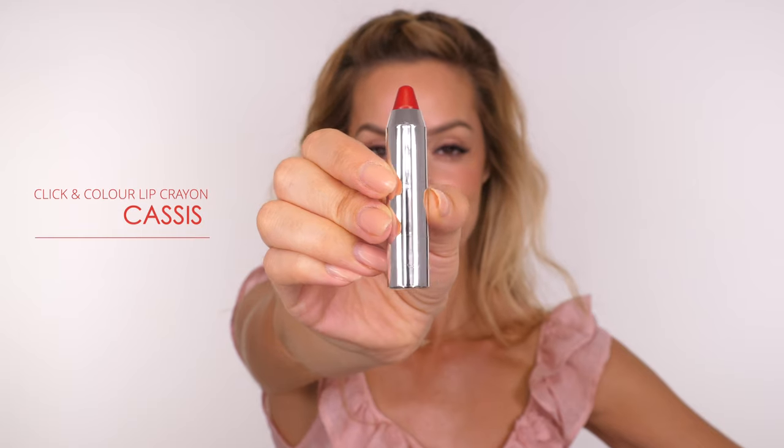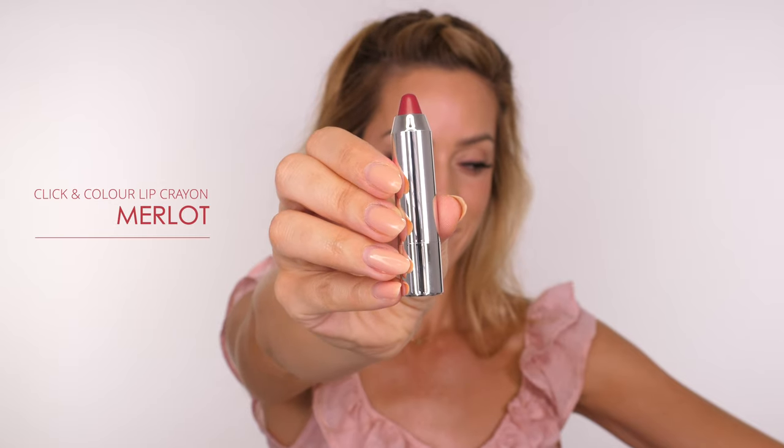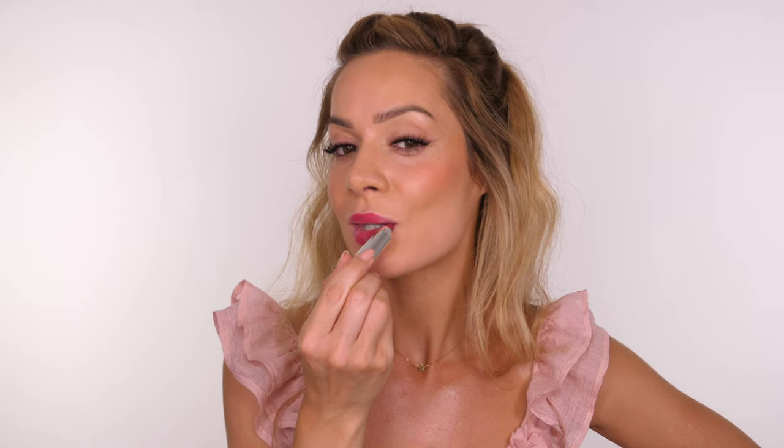This shade is called Cassis — the red shade — and then Merlot, which is the shade I'm using in my thumbnail. It's kind of a raspberry-Merlot shade, definitely more raspberry in the flesh, which I really love. As you can see, this makeup pairs beautifully with all the shades, which means it will look beautiful with any lipstick shade you have at home.